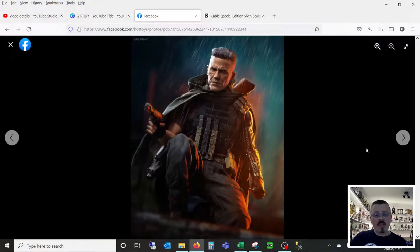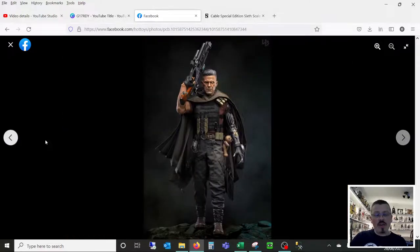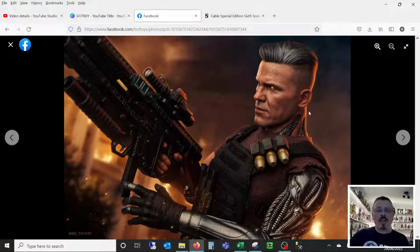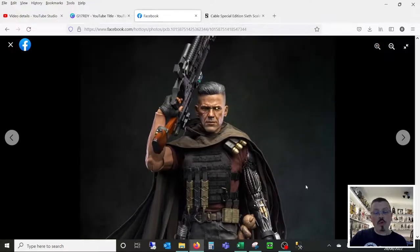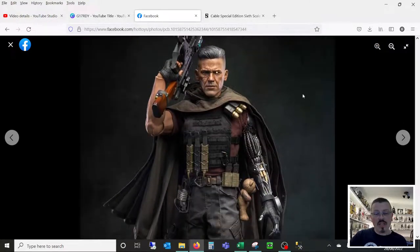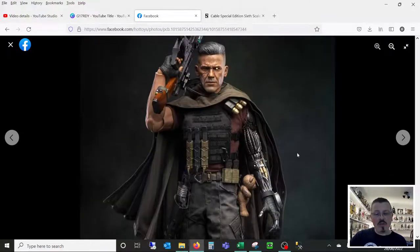So yeah, there's that whole bunch of pictures — you can flick through them yourself. Some of the pictures, initially you think the sculpt's a bit soft, not as thick or as big as it should be. Take a minute and go through the photographs and zoom in — that's all I would say. This is honestly how I think I'm going to display my figure; this is the pose that I want. That to me is glorious — it just looks like Cable. There is nothing wrong with that at all. The level of detail on this figure is incredible.